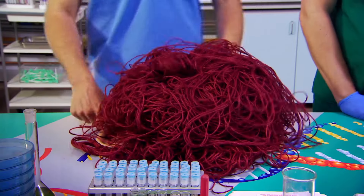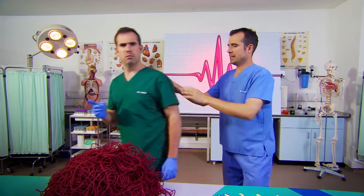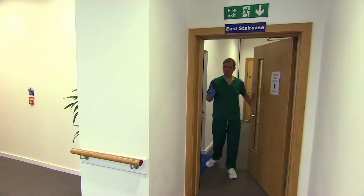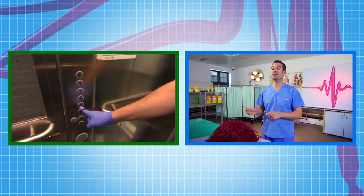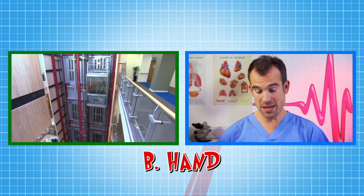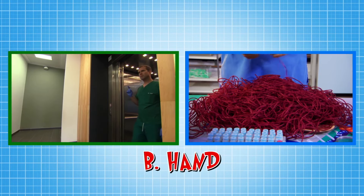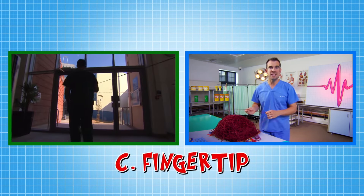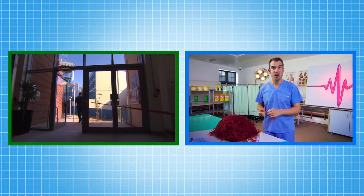Now Zand, wait here. Give me your hand. I want you to take the end of this piece of string, start walking and keep walking. The string that Zand is holding represents the blood vessels in just one part of your body. Do you think all this string represents the amount of blood vessels in A — your arm, B — your hand, or C — just your fingertip? The answer is C. Amazingly, all this string is the same length as the blood vessels in just one fingertip.